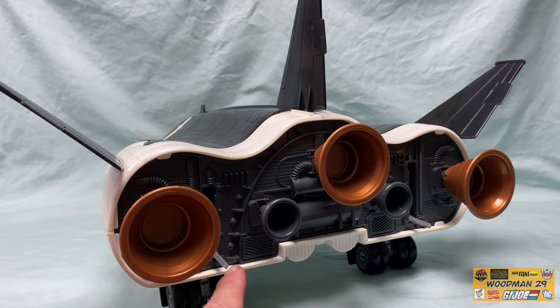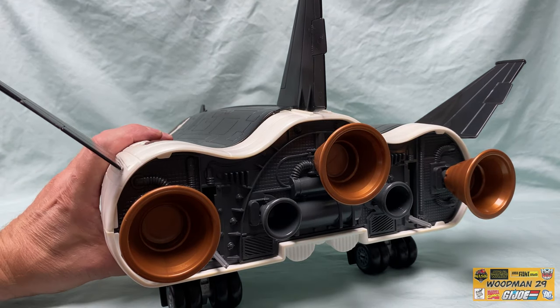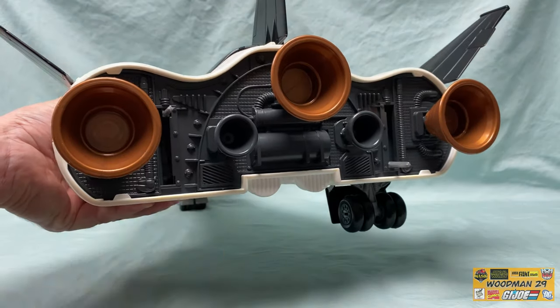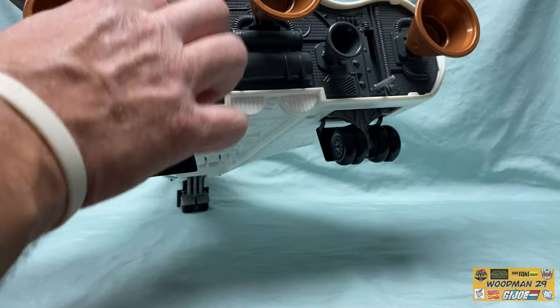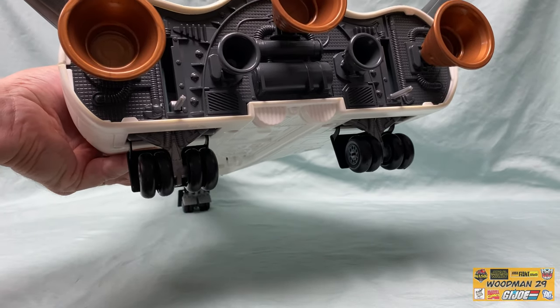You'll also notice that there are two levers back here, and what these do is retract the rear landing gear. Simply slide it over and up and it locks into place — now it's nice and flush. To reverse the process, slide it over, push it down, and you'll hear it click in place.